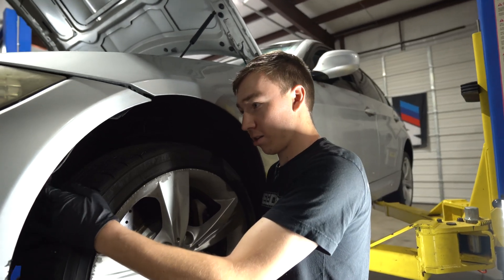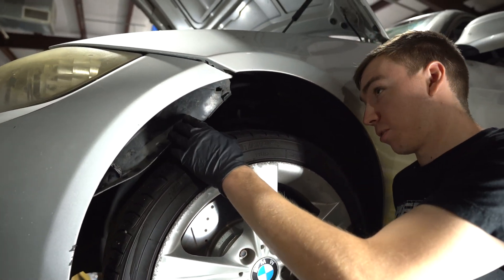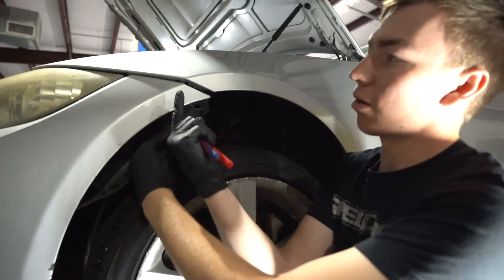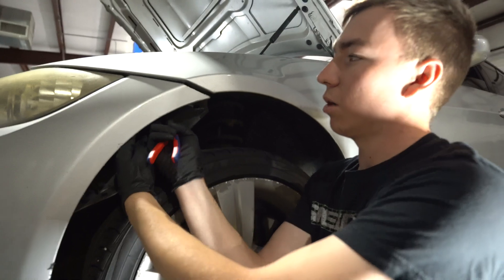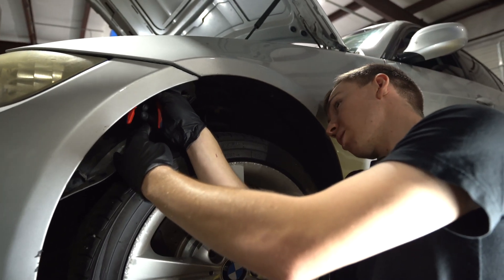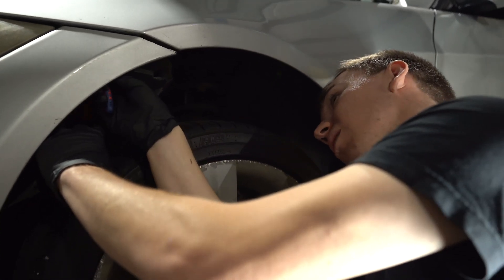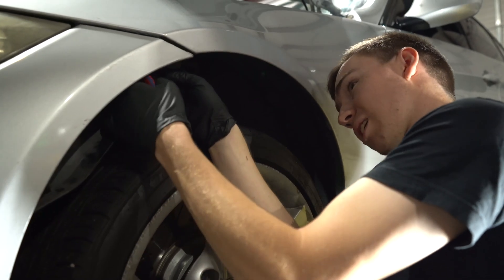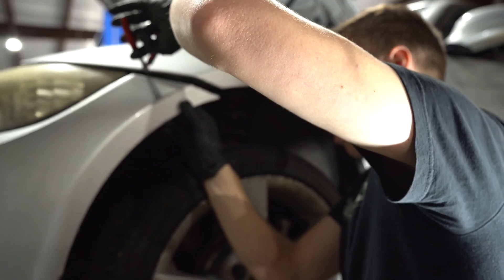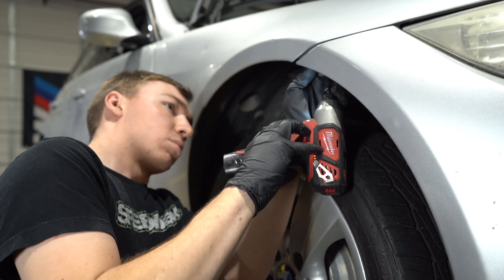On each side of the car you'll have to pull the fender liner down, which normally has some screws holding it in. There will be two 8mm bolts that go right in here and here underneath, holding the sides of the bumper. This one has zip ties instead of 8mm bolts, so I'll cut them off and go to the other side.